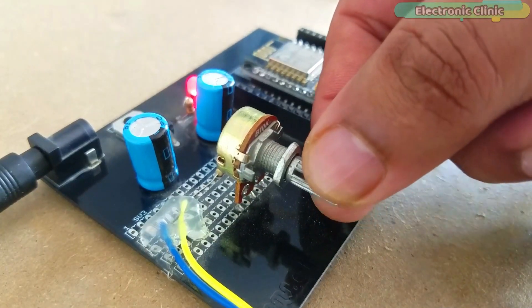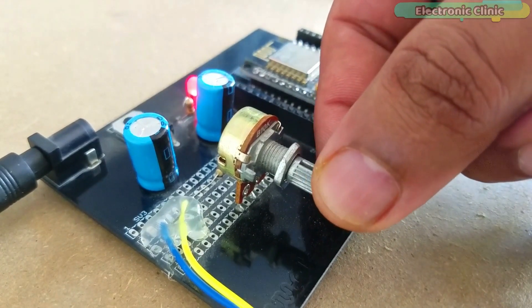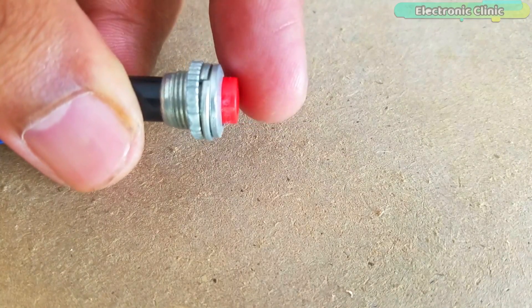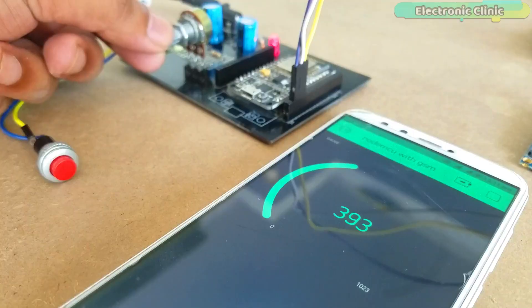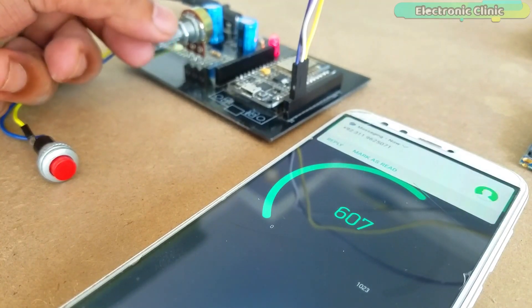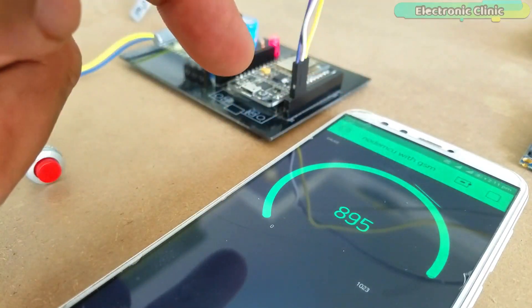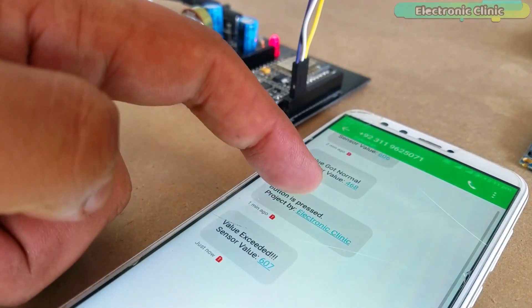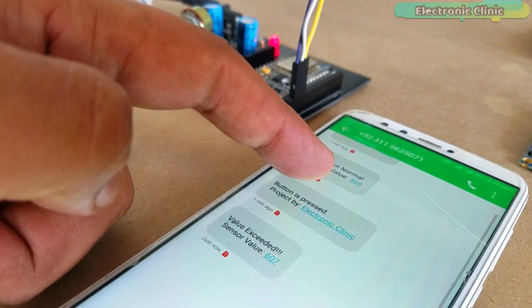For demonstration purposes, I have connected a variable resistor and a push button. You can use any type of analog and digital sensors. In this tutorial, we will cover: number one, complete circuit diagram explanation; number two, Blynk application designing; number three, code explanation; and finally, number four, testing. Without any further delay, let's get started.